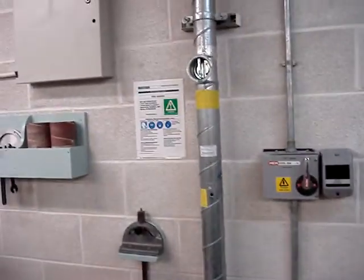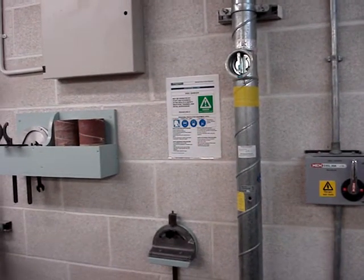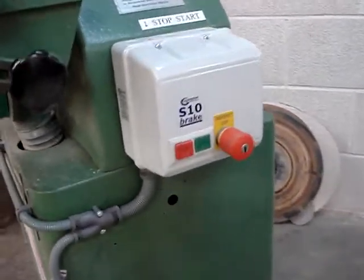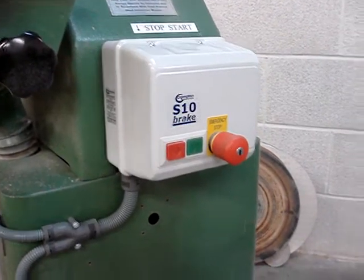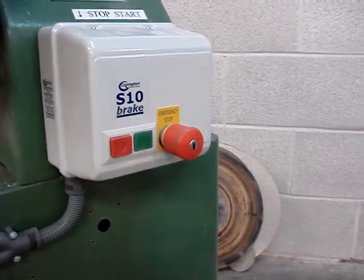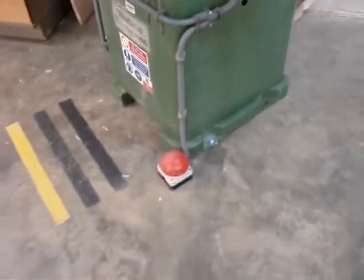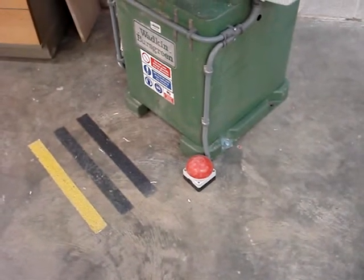On the wall behind is the Safe System of Work Notice with valuable and important information regarding health and safety. Down on the side is the location of the on and off switch — green is on and red is off — and the slightly larger emergency stop button on the right hand side. Also down on the floor is the large red button which allows you to stop the machine with your foot.